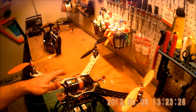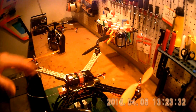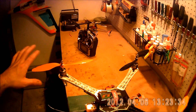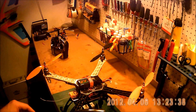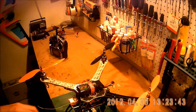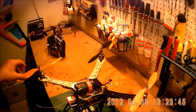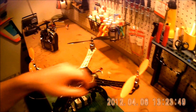The two white arms are forward and the two black ones are back. You can see I have two different color props on here — the orange ones are reversed and the black ones are regular. These spin counter to each other to balance out the quad.